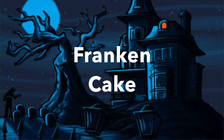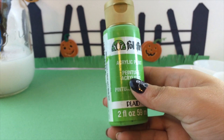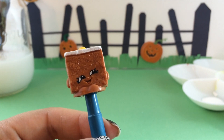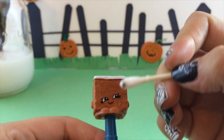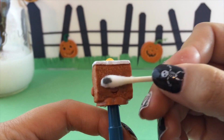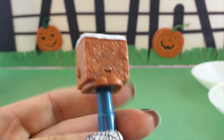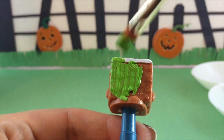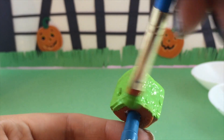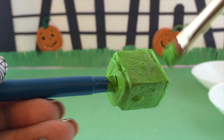Now it's time for Franken Cake! To turn Carrie Carrot Cake into Frankenstein, I am using Folk Art bright green paint. Here she is, all ready to get dressed up for Halloween. Just like I did with Boohoo Onion, I am going to remove Carrie Carrot Cake's eyes using acetone — a strong nail polish remover — so make sure you get your parents' help for that part.